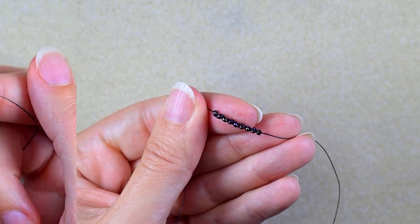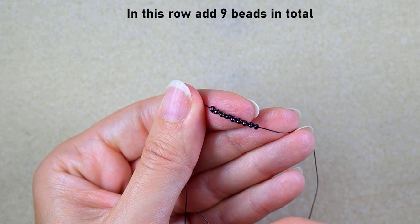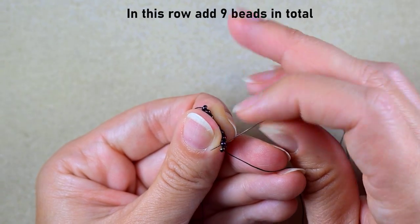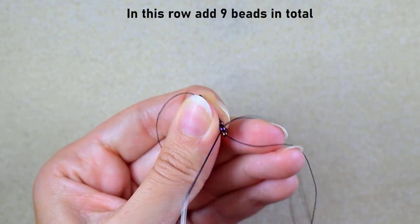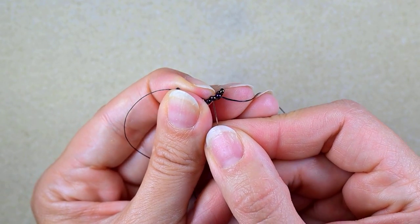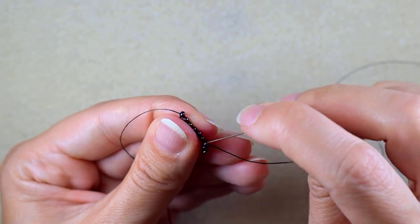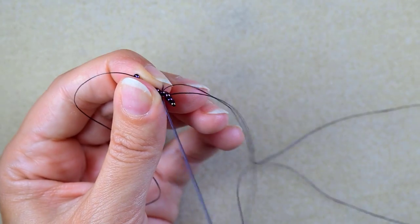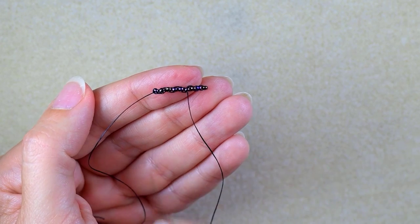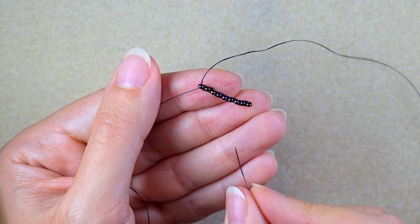Now I have nine beads next to each other and I want to reinforce them because I don't like how they sit. To do this, I just go one more time through all of them. I've reinforced my beads by zigzagging through them.